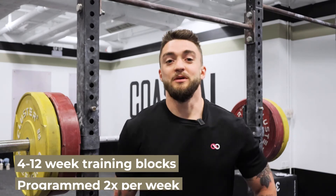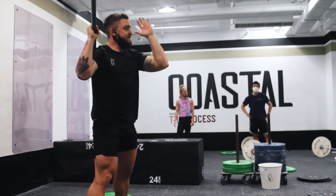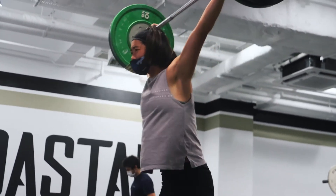The Oli Accessory Program will be between 4 to 12 weeks and the priorities and the goals of those programs will be sent to the athletes before the program starts. The ultimate goal of the Oli Accessory Program is to improve positions for the snatch and the clean and jerk.